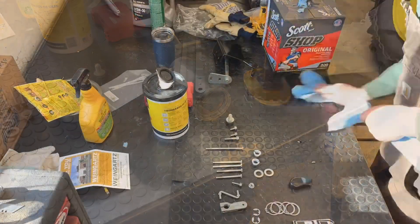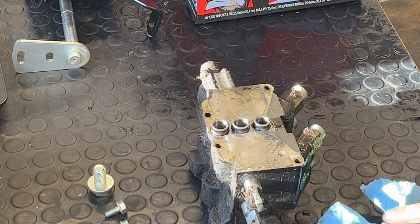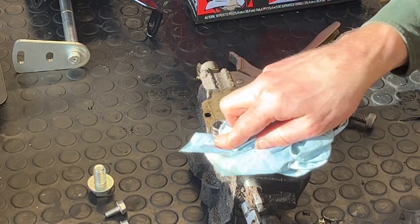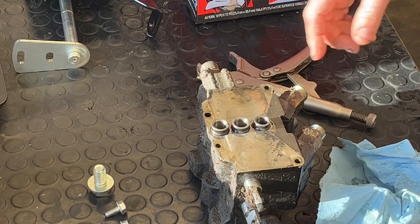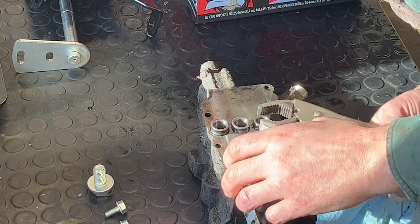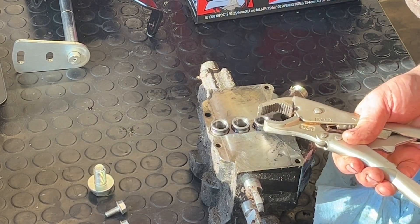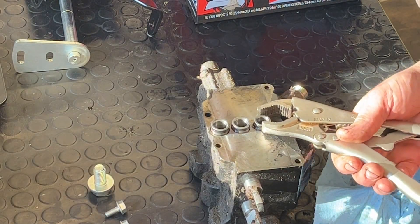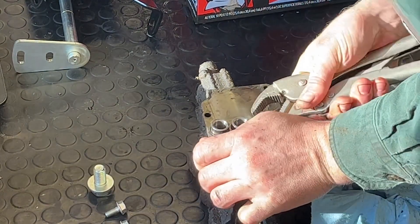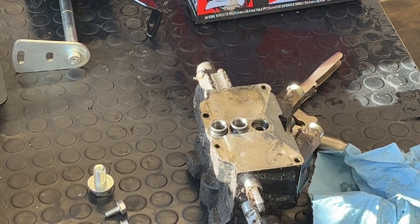This is tragic — I've had a leak down the back of this thing forever. I think it's one of these seals here. It looks like that seal might be damaged. That looks like the problem right there.